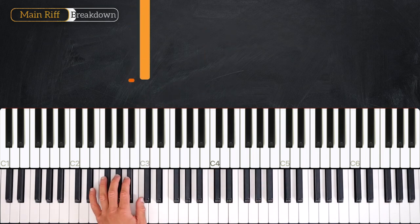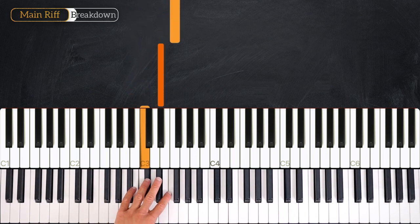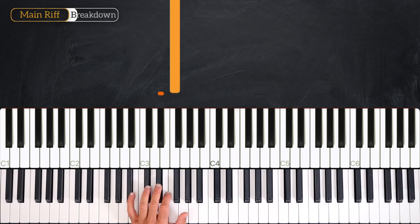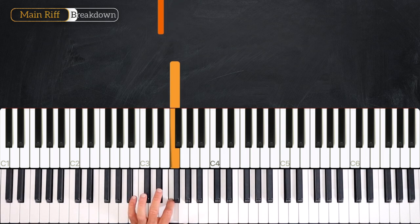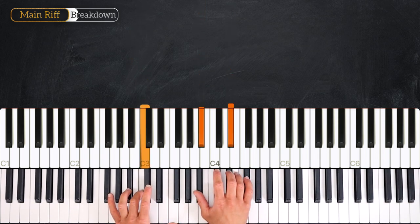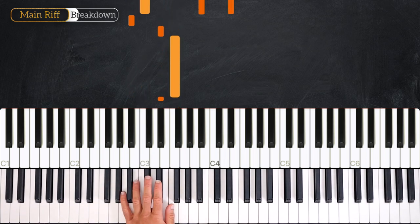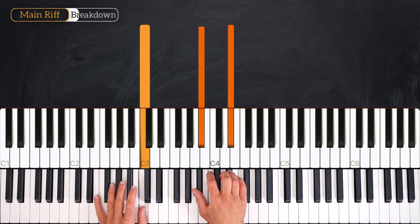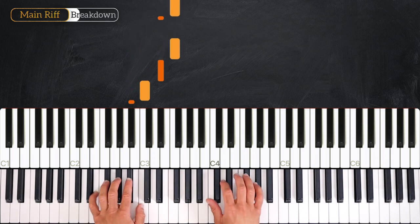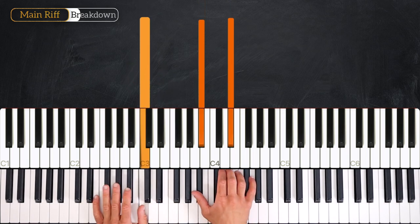So here we play C, flicking from B-flat again. So C, then E-flat, F. Then we repeat the F, flicking from E-flat. And we end by playing B-flat, B-flat, back to C minor 7. So the whole thing sounds just like this. Again together — three, four, one, two, three, four, and one. Very good.